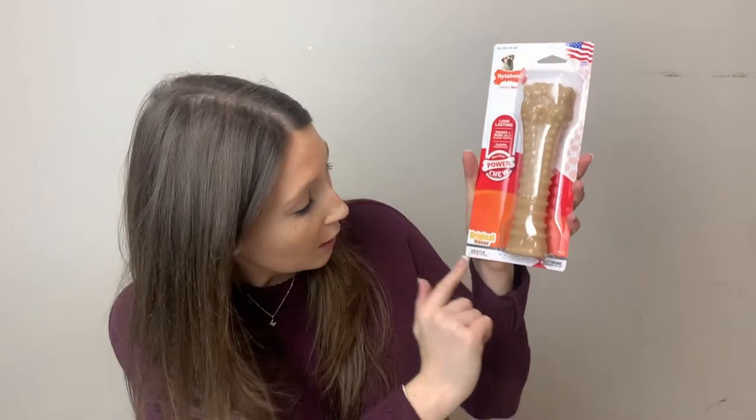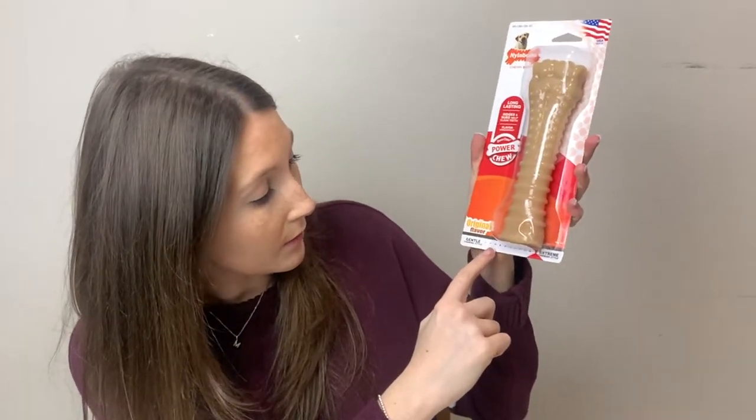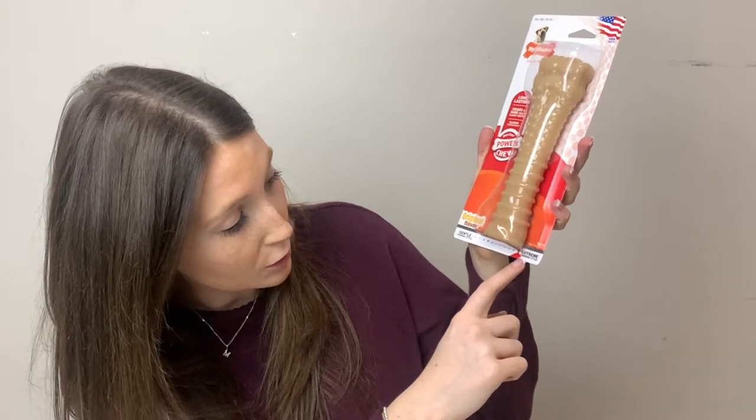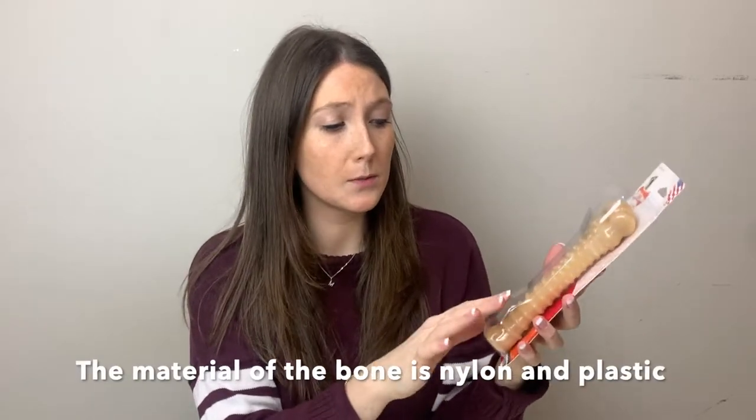Something important to note when looking at these — on the packaging itself there's a guide showing the level of durability. This is a Dura Chew Power Chew. There's a scale from gentle style all the way to extreme chewing style. This one is the hardest material and they actually have a little hole on the back so you can feel what the product feels like — it's just hard plastic. These ones last a pretty long time; they're very, very durable.